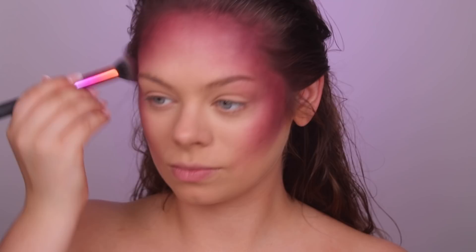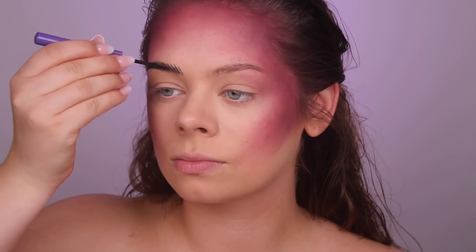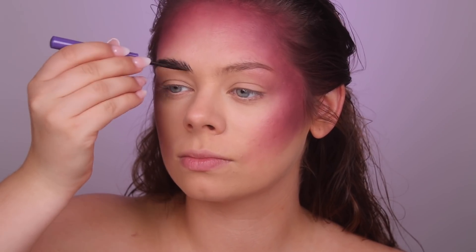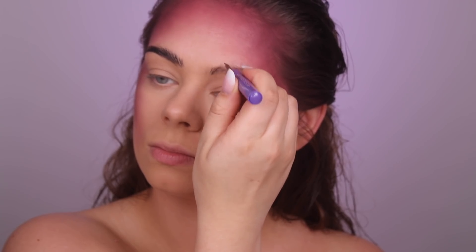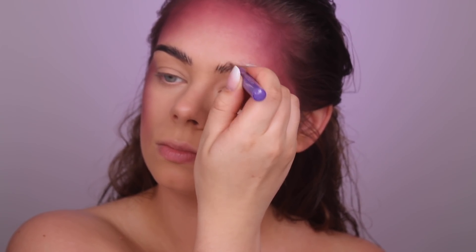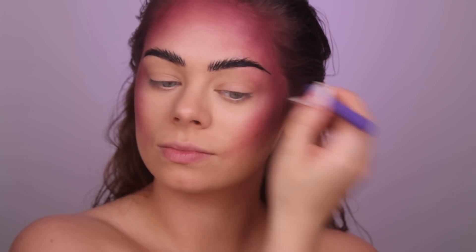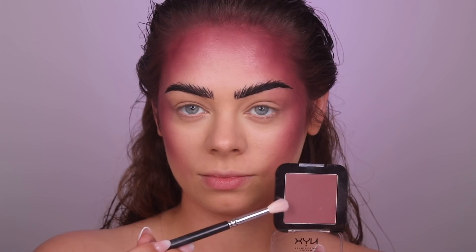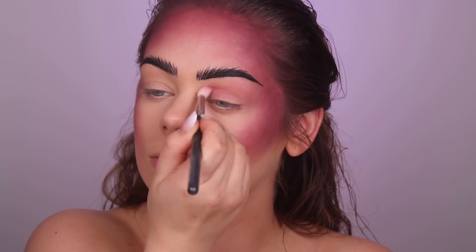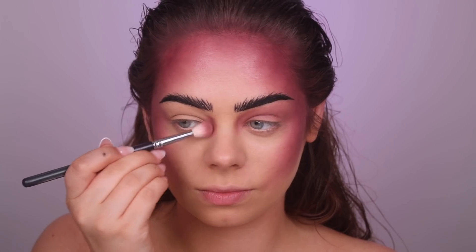Next I'm grabbing the Anastasia Beverly Hills Liquid Liner — I'm not going to use it as a liner, I'm going to do my brows with it. They turned out a little bit harsh but I went with it, making hair strokes so the brows look super dark. Then I'm taking the Fig blush from NYX again and doing my eyeshadow with it, and also contouring my nose a little bit.